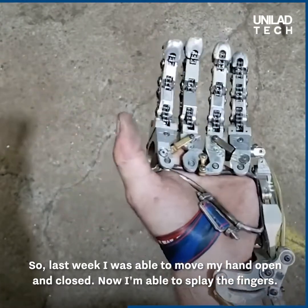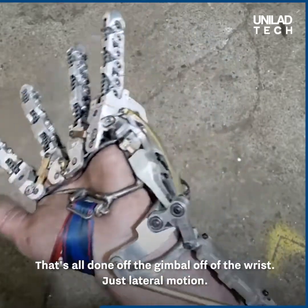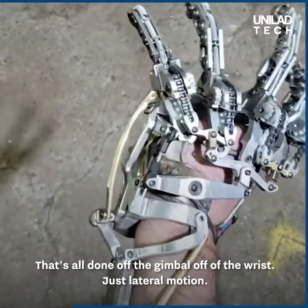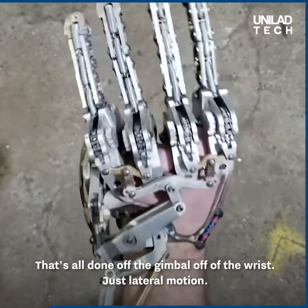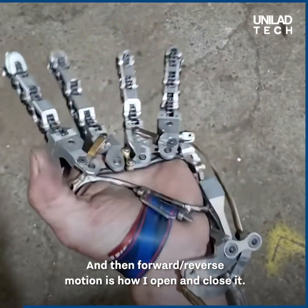I'm able to splay the fingers. That's all done off of the gimbal, off of the wrist — just lateral motion. And then forward and reverse motion is how I open and close it.